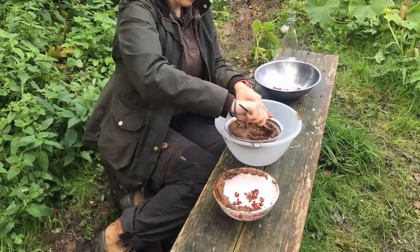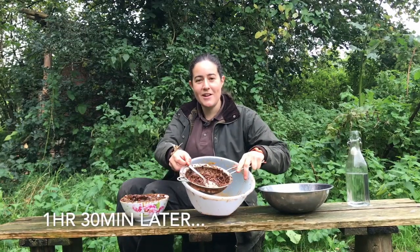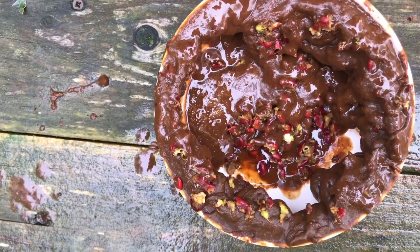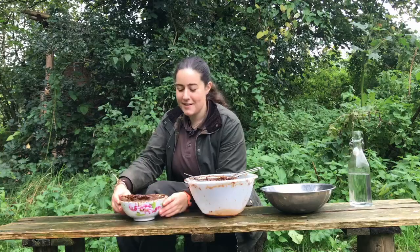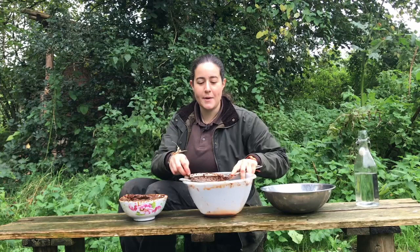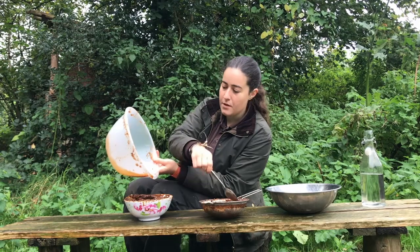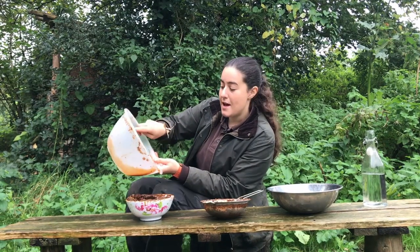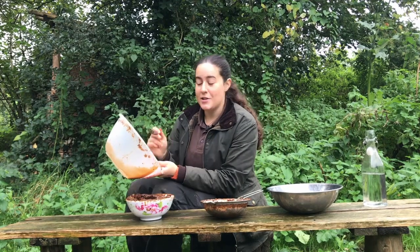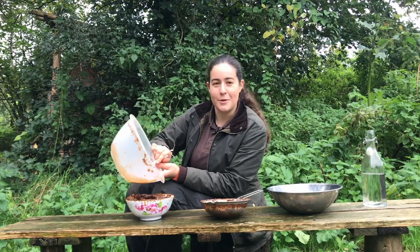You'll know you're done when you're just left with stalks and stones in your sieve. I've processed all my berries now — you can see I'm left with a thick chocolate sort of paste, looks a bit like chocolate mousse. Towards the end I've been adding bits of water through the sieve to maximise my output. Hawthorn has pectin in it, so you will find that if you leave this for any amount of time it'll go a jelly-like consistency — it'll be quite thick. We're going to move on to the actual making of the guacamole now.